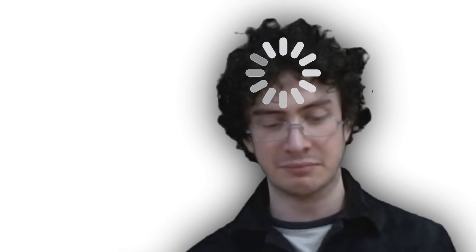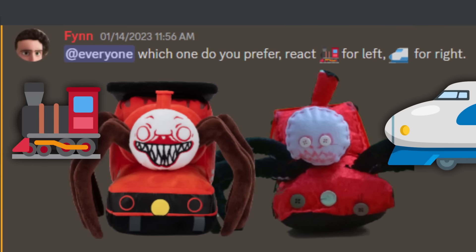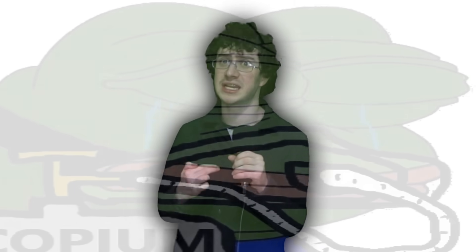Oh no, the bumper fell off. Pretend it's still there. Now it's time to compare mine to the real deal. I asked my Discord server and they decided mine was better. No, ignore what it says there. Trust me, they actually think mine is better — they just all misclicked the buttons and voted for the real one.